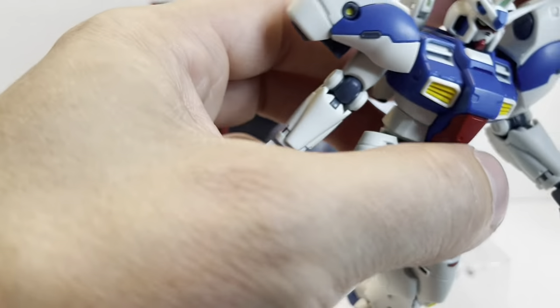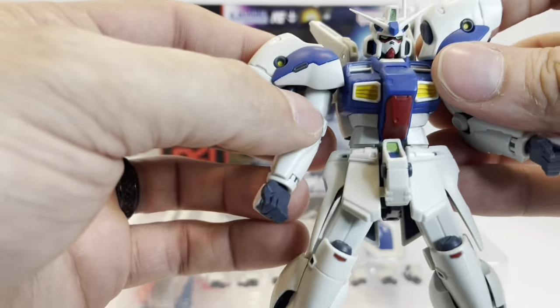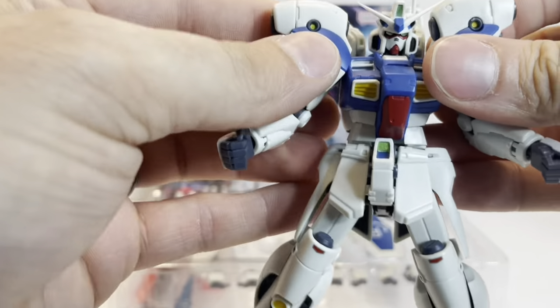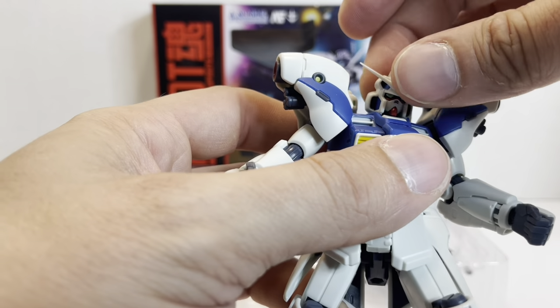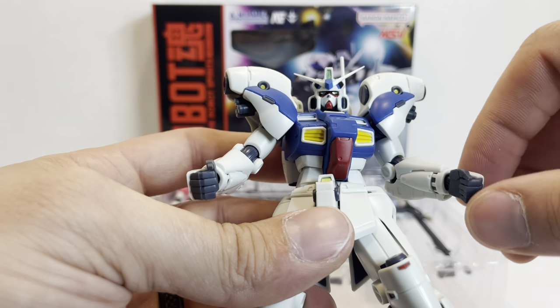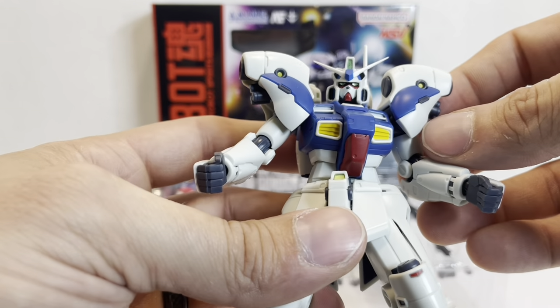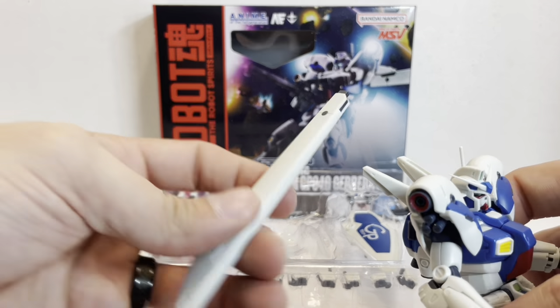Overall, it's pretty good — not groundbreaking by any means, but it looks really nice. There are some QC issues. There's just something with the head; I think it's a bit too smushed-looking. Maybe I'm completely wrong — I haven't looked at the line art in a while.